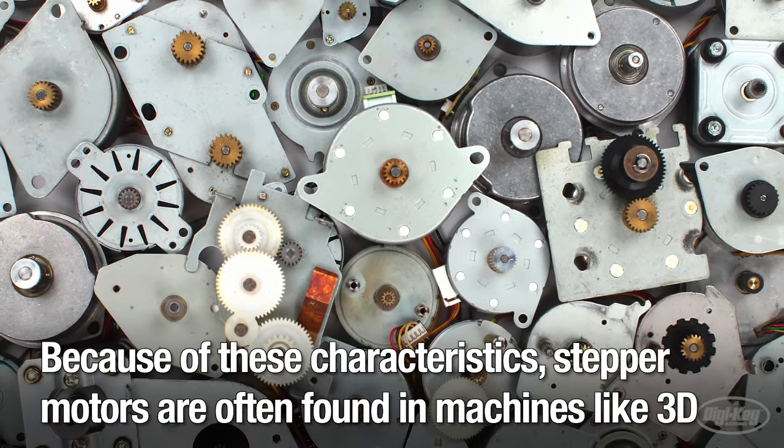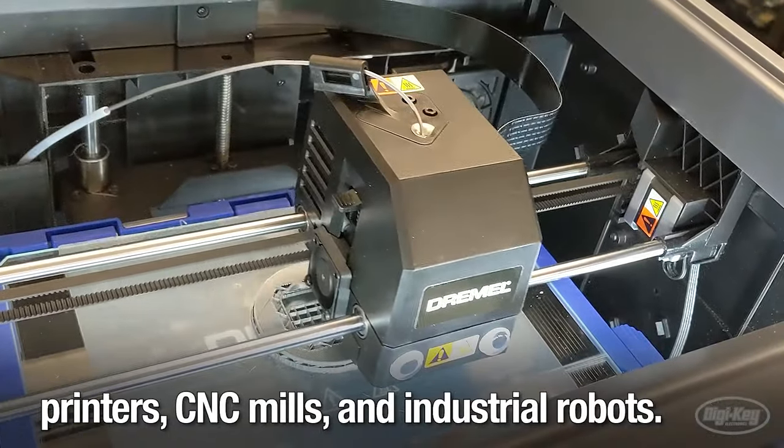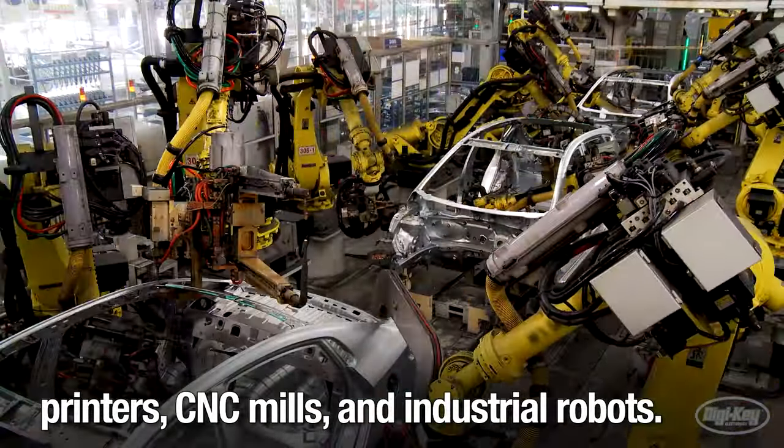Because of these characteristics, stepper motors are often found in machines like 3D printers, CNC mills, and industrial robots.